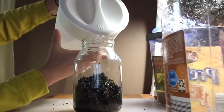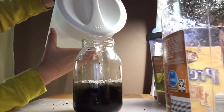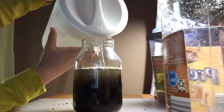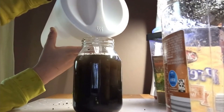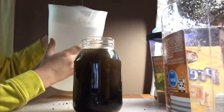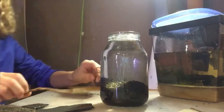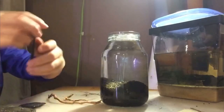Then I poured the water in. It stirred up a lot of dirt so I waited until the next day for it to settle, and then I added some aquascape elements — the sticks and the rocks.